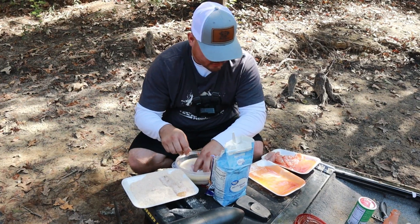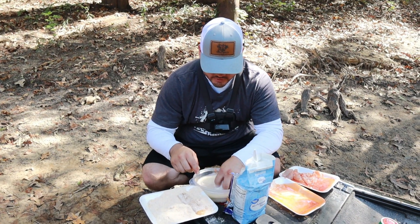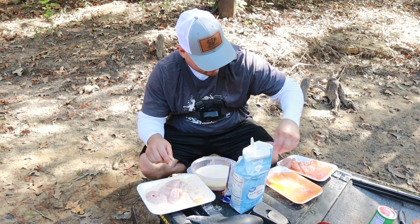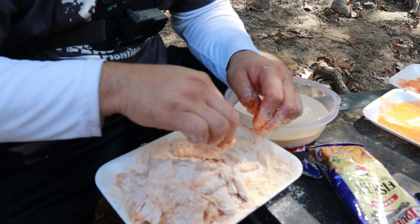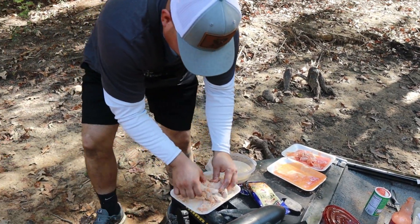Still needs a little bit more heat. So what I have in here is some milk and two eggs — I'm just dipping them in there. I usually let my fillets soak in the hot sauce for a little while but really didn't have too much time today. Let's go check on that grease.